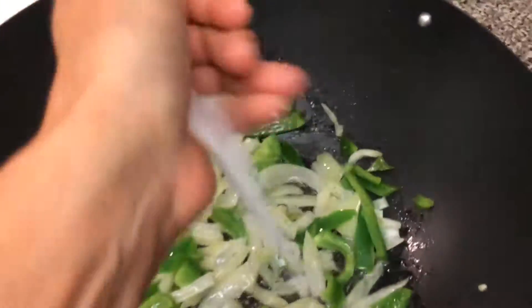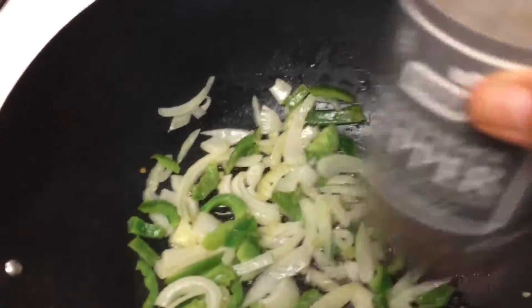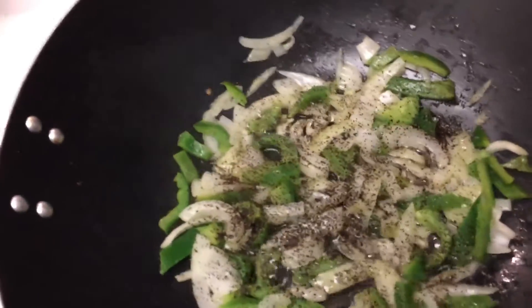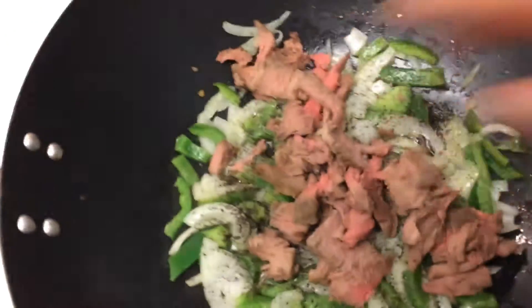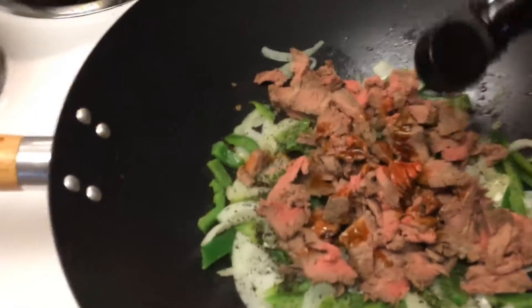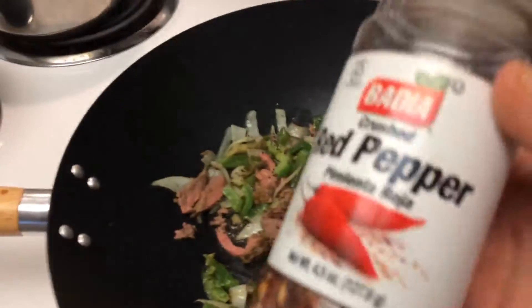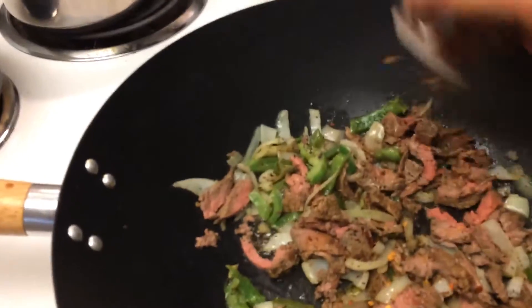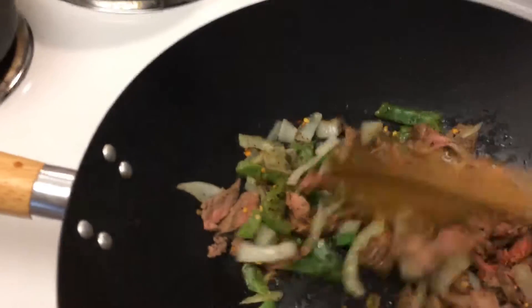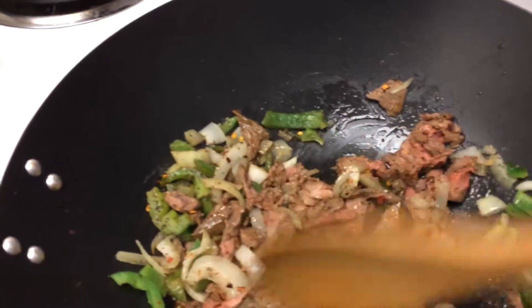Now add a little bit of salt — about a half a teaspoon. And you've got to have your pepper. We love pepper! Now we're going to add our meat to the wok, and I'm going to add just a few drops of Worcestershire sauce just to give the meat a little bit of taste and make it a little bit juicier. I'm going to add some red pepper flakes because we like heat in this house. Just mix this all up and sauté it for about another two to three minutes to make sure all your meat is cooked well.